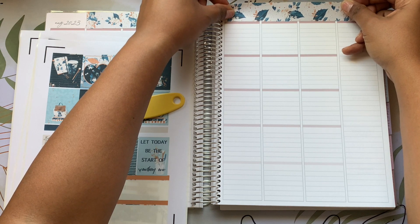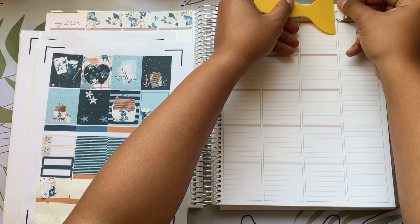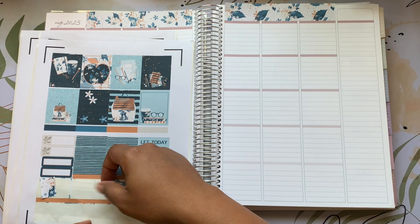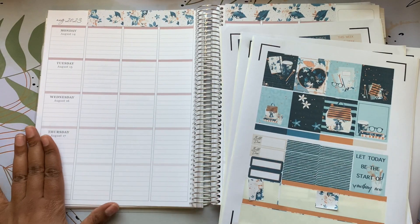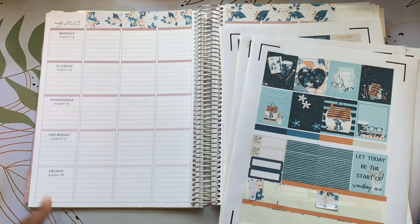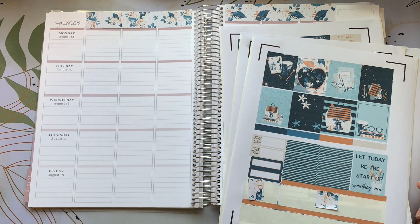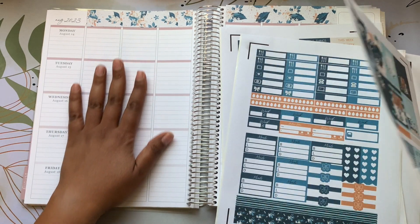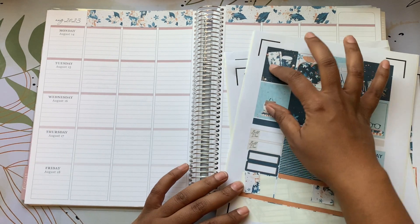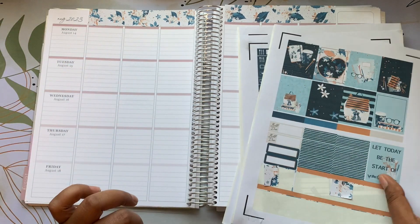I use this tool when I'm doing vinyl — I use it to push down on the vinyl so it stays on the transfer, then peel it off. Okay, I usually use this column for meal planning. I know it says dates and things going across, but I don't plan that way — I plan vertically. Even though it's a horizontal layout, it fits my needs. So I'm going to keep this for meal planning and put stickers in the middle to separate work from personal.